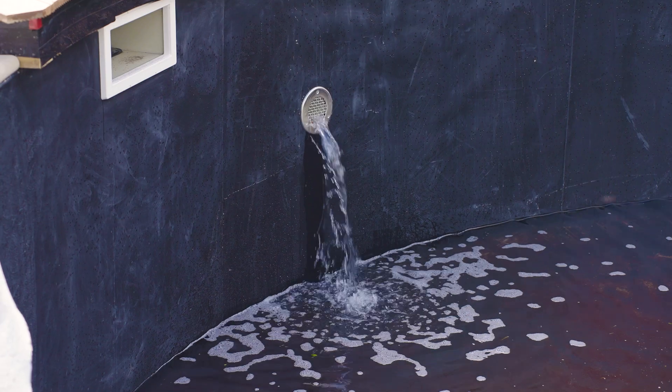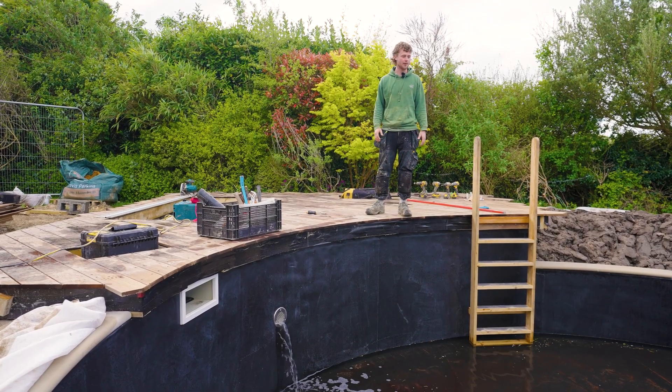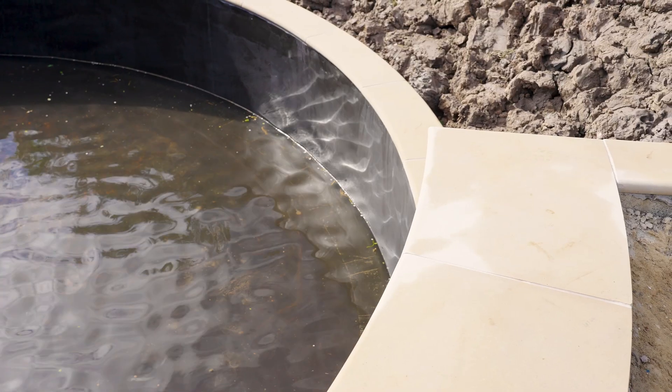We're finally at a stage where we can start filling our swimming pool. After this we're going to fill it right up to the top, and hopefully in about two to three days' time I'll be turning the pool on so it'll be functionally working.